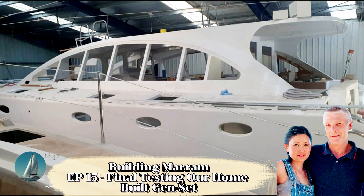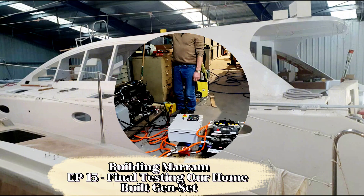Hi there, we are Cal and Mel building Marin, our floating dream home. Hope you enjoy a look at our life of building a catamaran.